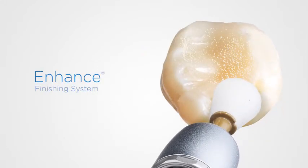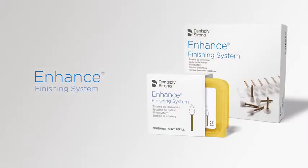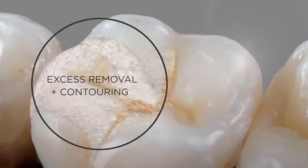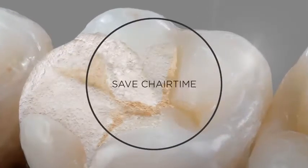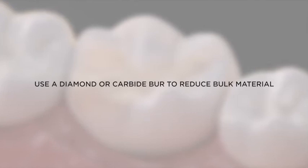The enhanced finishing system accomplishes the entire process of excess removal, contouring, and finishing in a single step, simply by varying the pressure. It will save you chair time, simplify your workflow, and deliver great, natural-looking restorations.